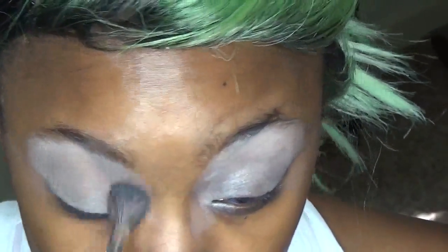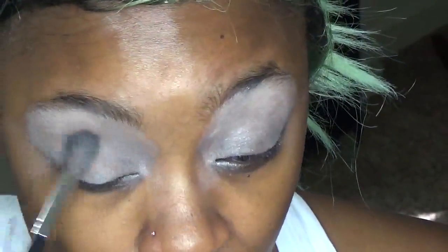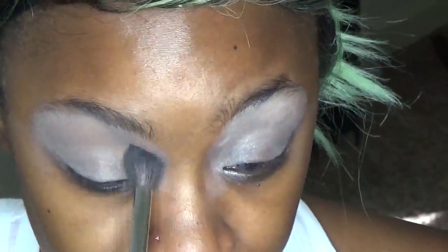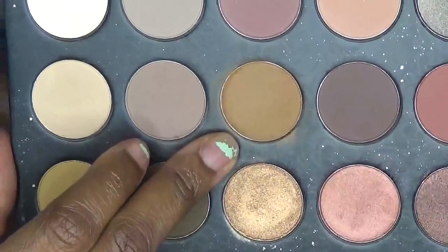We set our eyelid to help blend out the shadows later on — it makes for a good transition shade to work on top of. Let's get into the crease. The first shade I'm going to put down is like this mustardy, kind of yellow-brown — I don't know, orangey — shade.